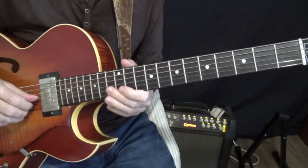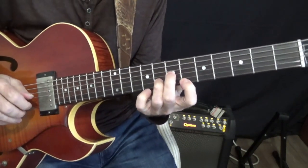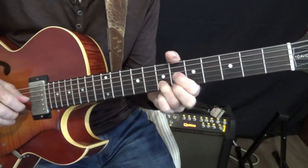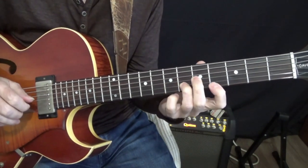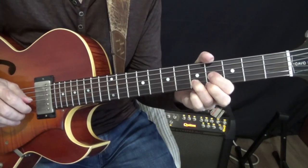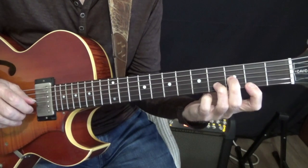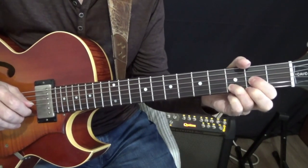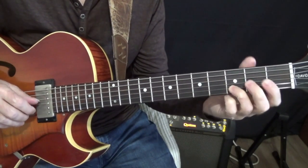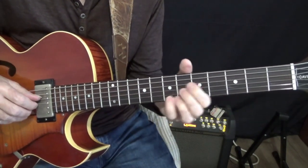The next one is major. So we could take this: G minor to F# major, F minor to E major, Eb minor to D major, and then resolved by D minor. [Plays] And that actually makes the chord a 13 flat 9.